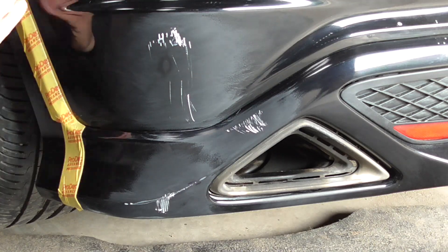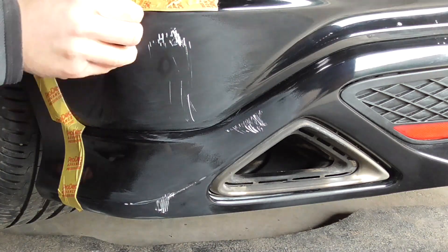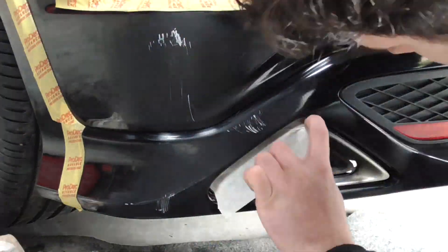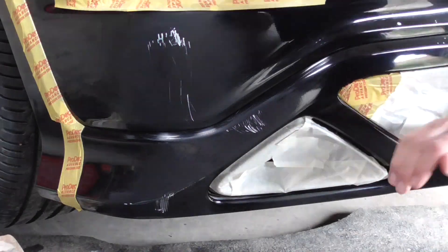Once the area has been thoroughly cleaned and dried to remove any moisture or filler residue, it's time to mask up. You'll notice here that I mask to all panel edges and to the shoulder line of the lower bumper, as this is the easiest place for me to blend the new paint into the old.